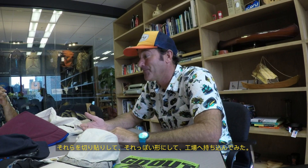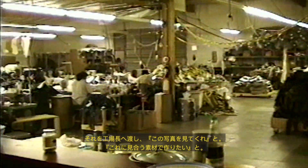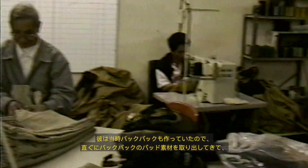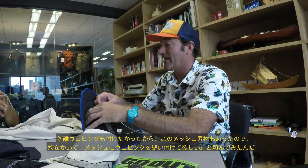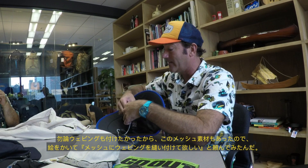I took it out to my sew shop and gave it to him. I said, see this photo? I want it with fabric. And he took backpack padding — because he was making backpacks — and he started sewing it together and doing our Kavu taping. And I said I want webbing, and I drew it out for him because we had this mesh.